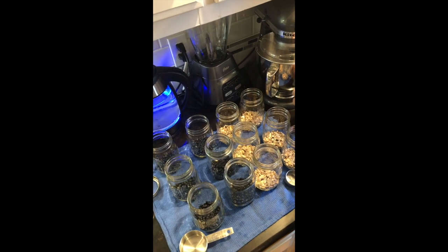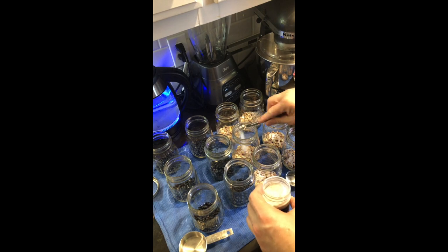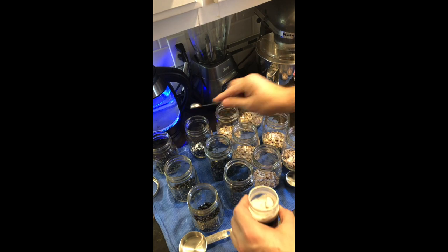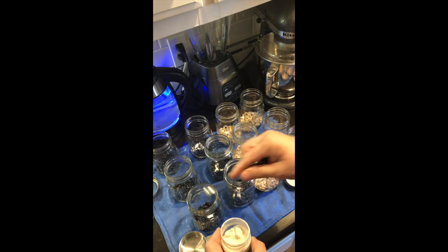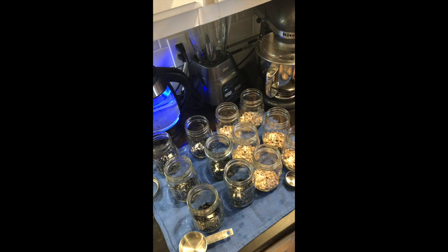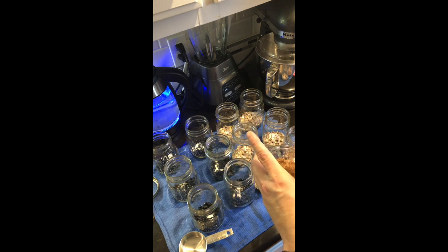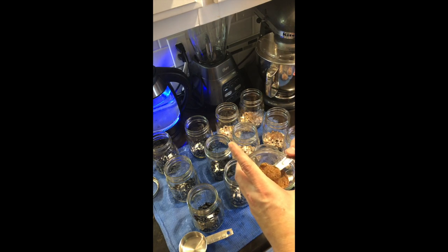We're going to start out with one third cup of beans in each jar. Then we're going to add a half a teaspoon of salt to each jar. The next ingredient is a seasoning mix I mix up — a tablespoon of each of these ingredients: chili powder, paprika, black pepper, onion powder, and garlic powder. We're going to add a teaspoon of that mix to each jar.